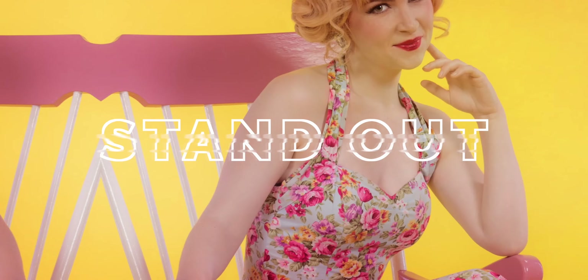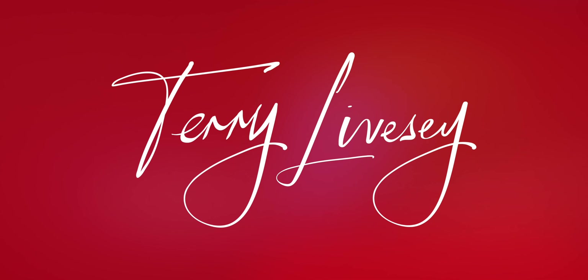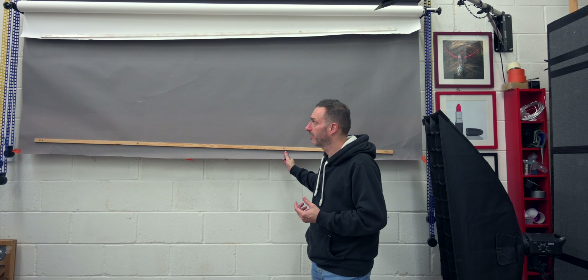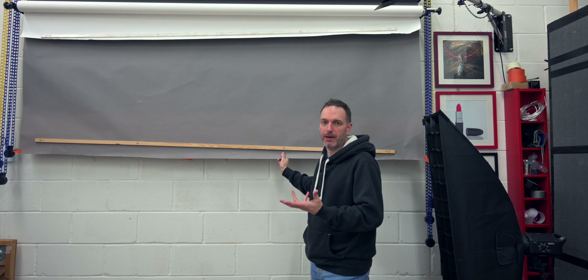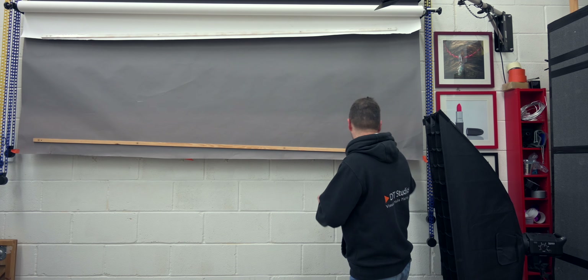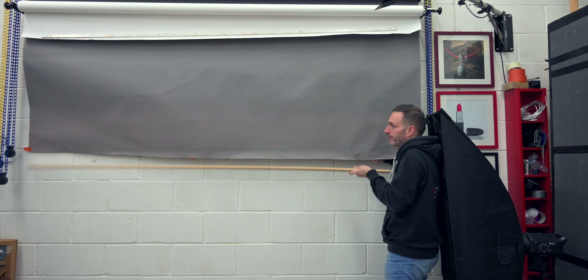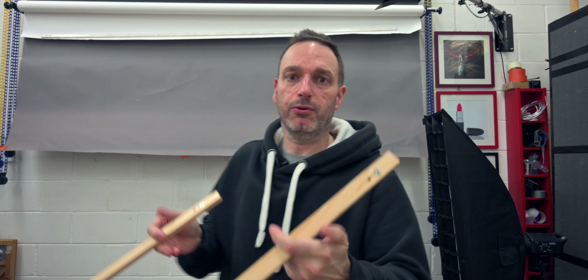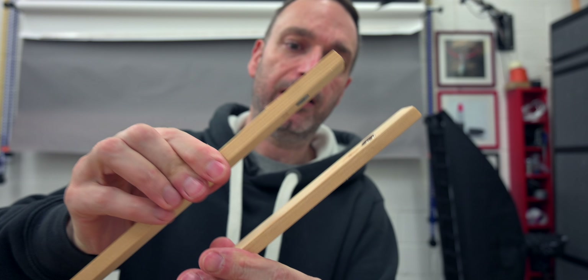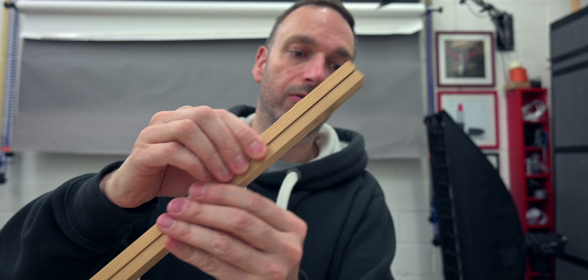Tip number one is to do with the paper. We've got these paper rolls — they stay on here and if you've got no weight on the bottom of them, trying to get them down and up is a pain, they curl, they roll. So I created these weights on the bottom: two pieces of wood with magnets in there and they just clip together. That's it, job done.